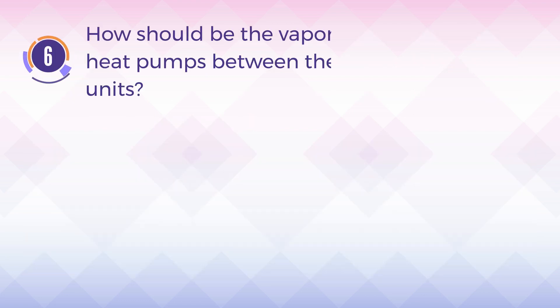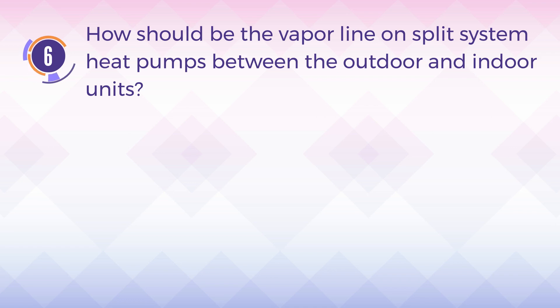Number 6. How should the vapor line on split system heat pumps between the outdoor and indoor units be handled?